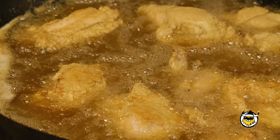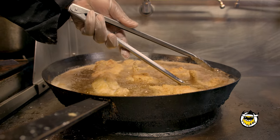Frying chicken, you have to really concentrate because you got to keep turning the chicken in the pan. So therefore, you can't take your mind off of it, because if you do, you'll burn it. You really got to pay a lot of attention to it if you're going to cook it in a frying pan.